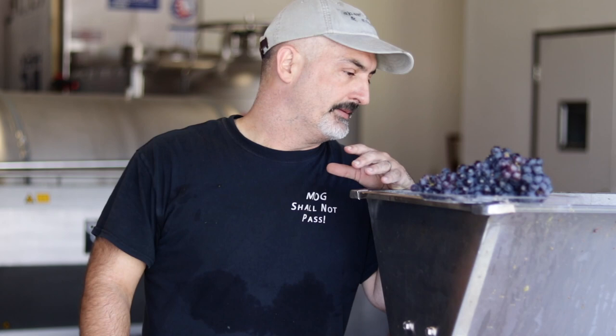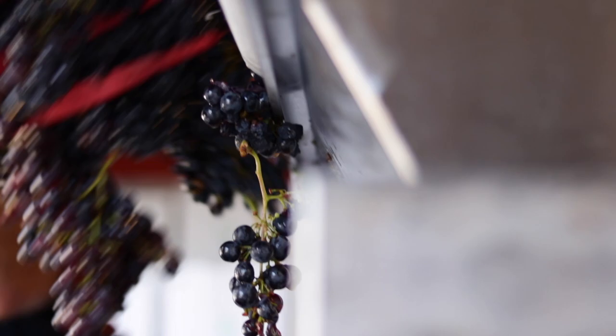The grapes, when you harvest them, come in full in the cluster just like you get table grapes in. And most of the time we want to take those stems off before we go any further in the winemaking process. Not always, but most of the time.